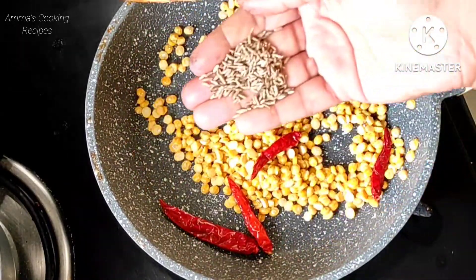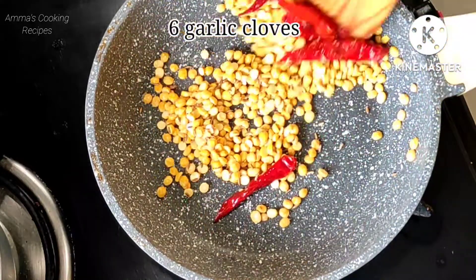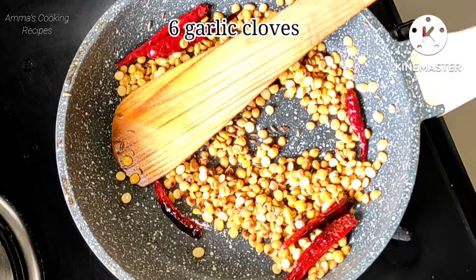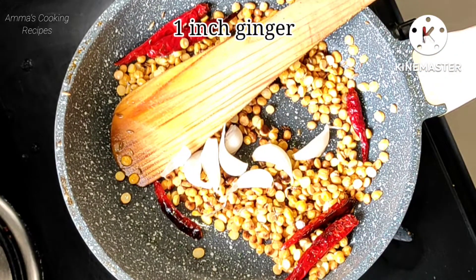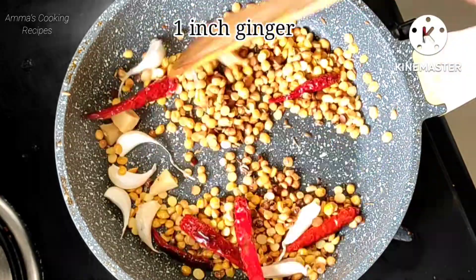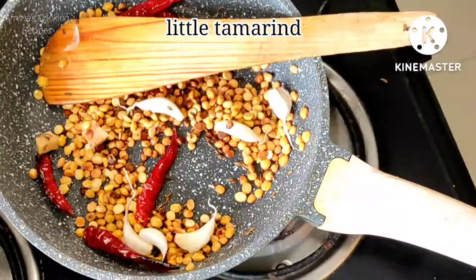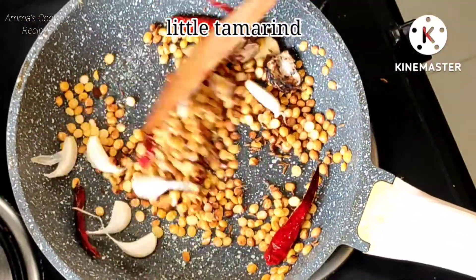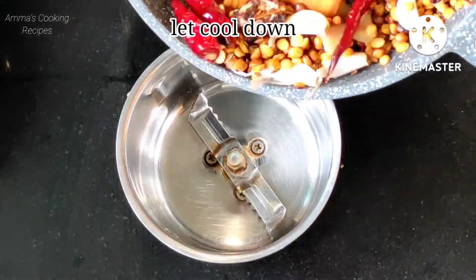Add red chillies according to your taste. Here I am adding some jeera. Just fry on a low flame only. I added 6 garlic cloves and 1 inch of ginger pieces. Just fry nicely till the chenna dal color changes. Then I added a little tamarind, switch off the flame and let it cool down.